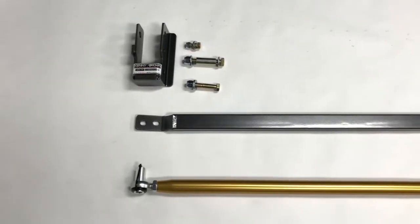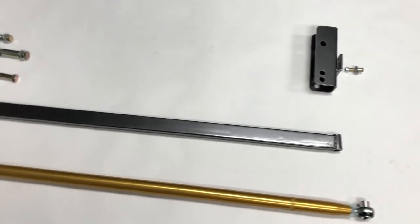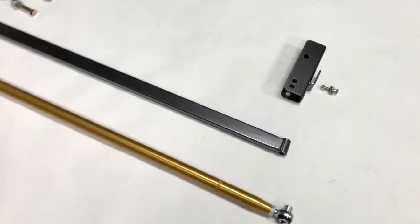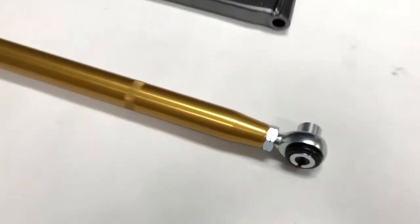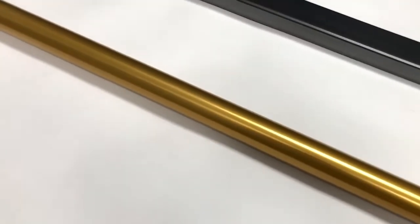The Kenny Brown Panhard Bar Kit lowers the rear roll center about 4 inches and replaces the factory rubber Panhard Bar bushings with spherical rod ends. One side is left-hand thread, so the length of the bar can be adjusted without unbolting it.